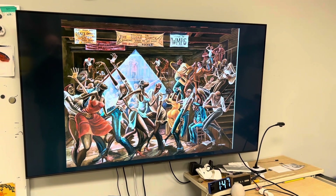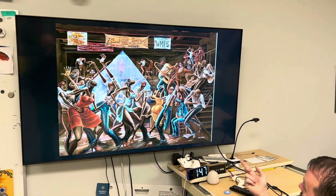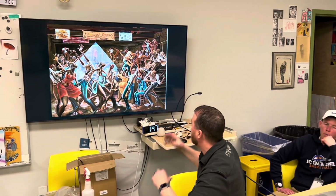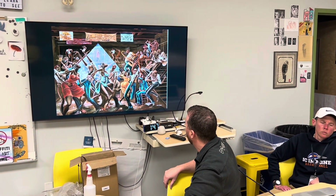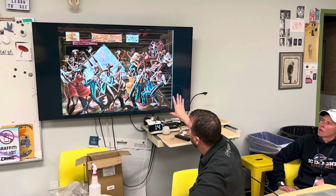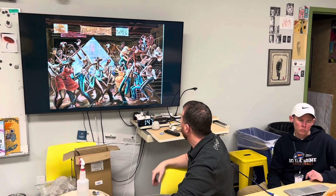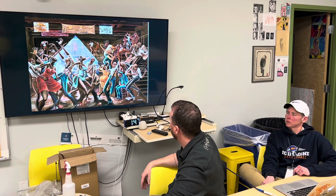This one is actually his most famous piece. It's called The Sugar Shack. If you don't know, this was his most famous piece because it was on the introduction to a TV show called Good Times, which was a really popular TV show in the late 70s and early 80s. It was on every episode at the beginning, and it was also part of album art used on an album by Marvin Gaye, who's a very famous musician. Coach Gray, I didn't even know you knew so much about Ernie Barnes. Yeah, I really like his work too.